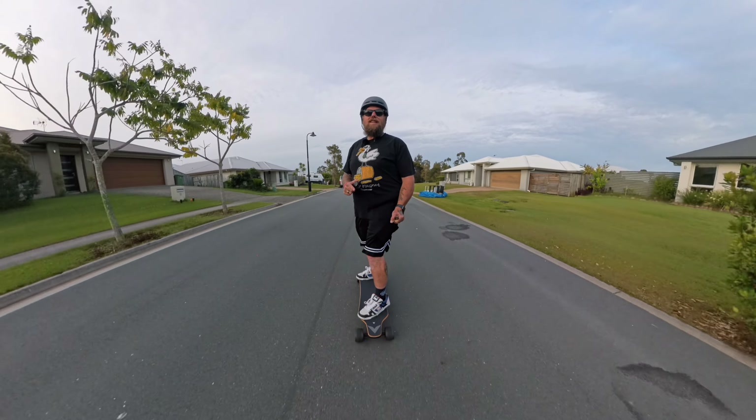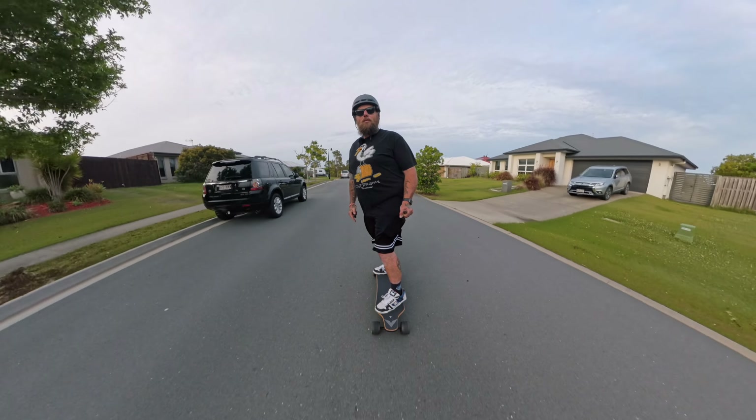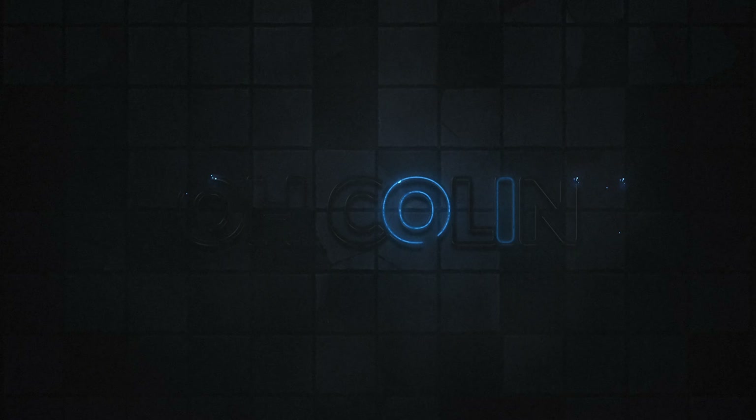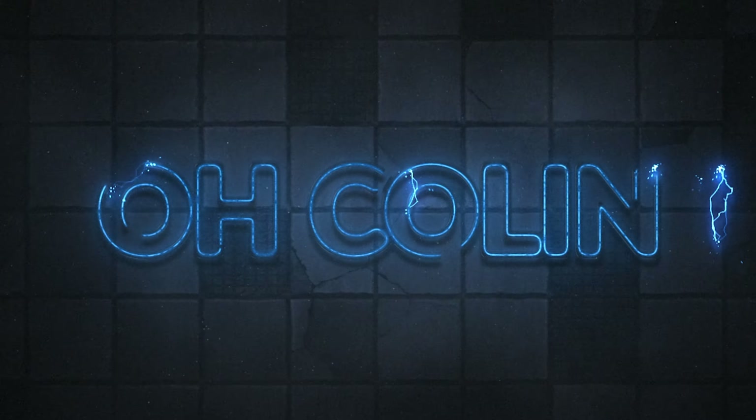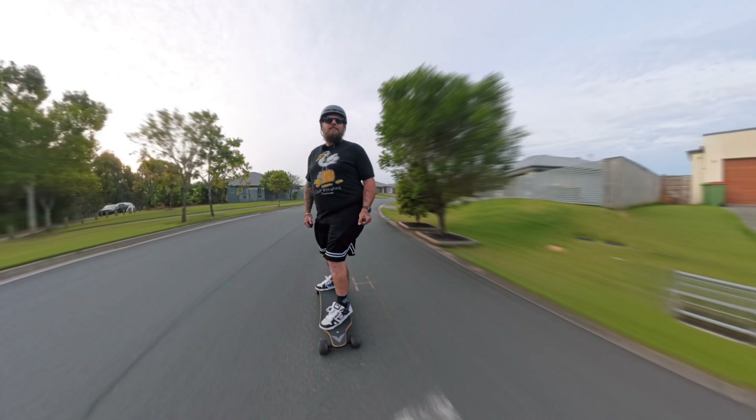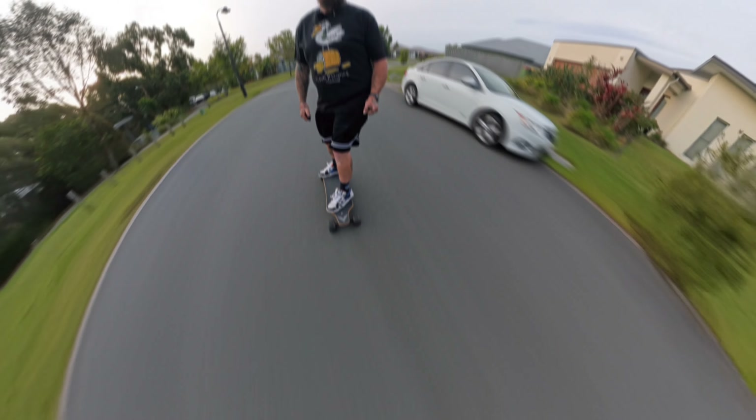Hi guys, welcome to my channel. I live on the beautiful Gold Coast, so today we're going to be testing out the Baymax Roadster X4 in my streets and down at the Spit on the Gold Coast. Let's get into this video and see what this budget board for beginners is all about.